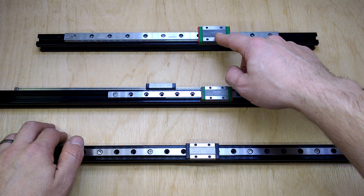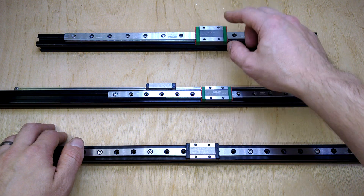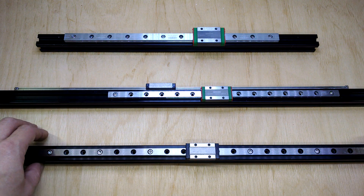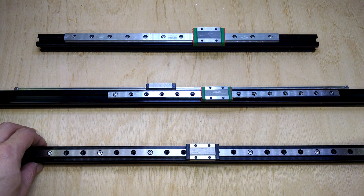I've now gone for the 12mm version of that because I was getting some deflection in the axis — twisting like that — which when I use that single rail for my X-Gantry on the printer will lead to some defects in the print.